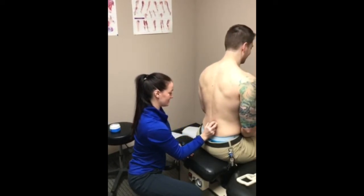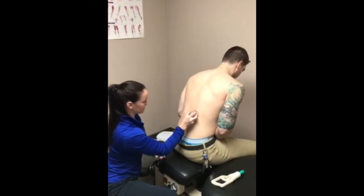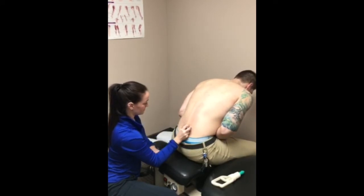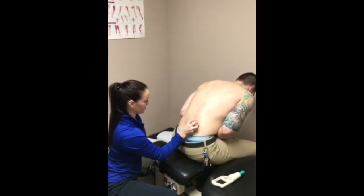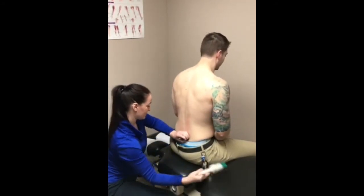It feels amazing. Try to roll down with the lower back. That's like instant relief.